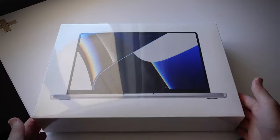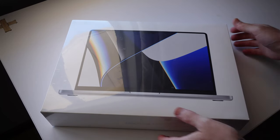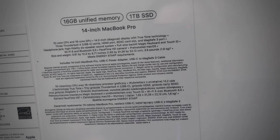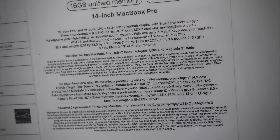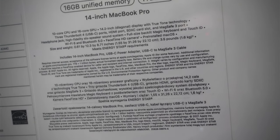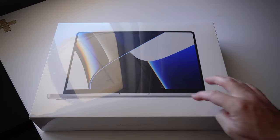Here we go — this is the 2021 14-inch silver MacBook Pro. Looking at the specs we can see 16 gigs unified memory, 1TB SSD, and this one has got the slightly faster M1 chip and all the awesomeness that comes in these new MacBook Pros — all the ports and the better FaceTime camera. So much to love about this machine, and this is the silver model.